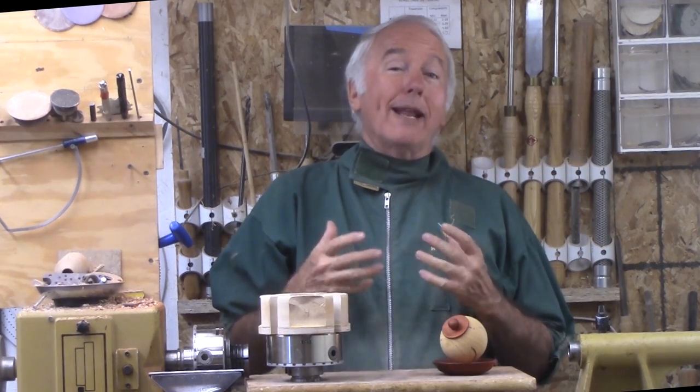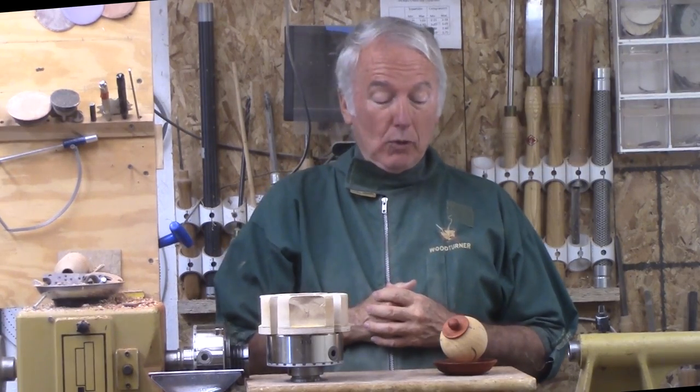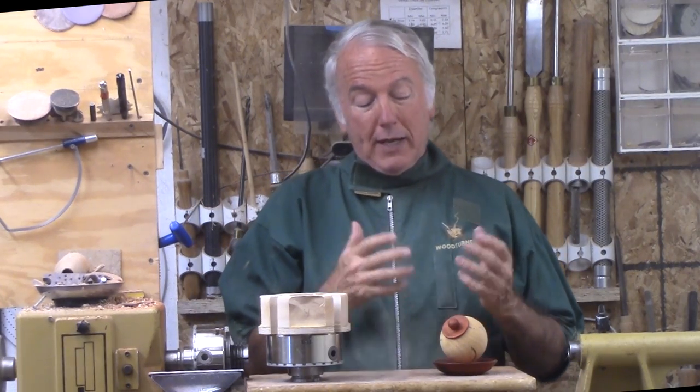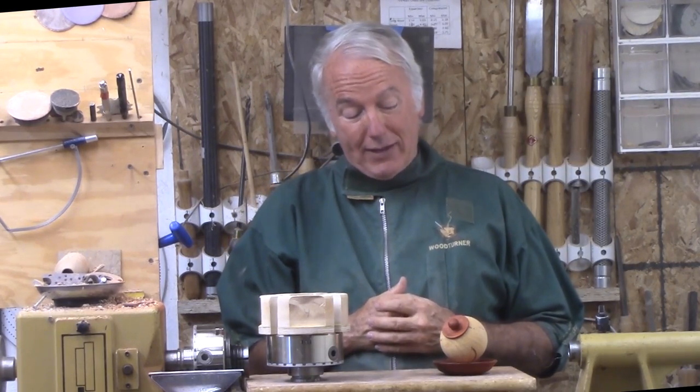Hi, Alan Stratton from Muzzwood Turns. In my extended family, I have a wedding coming up and I need a wedding present for the bride and groom. I like ring or jewelry holders for wedding gifts — they seem to be always popular. But this time I decided to have a little bit more fun with it than I have had in the past.